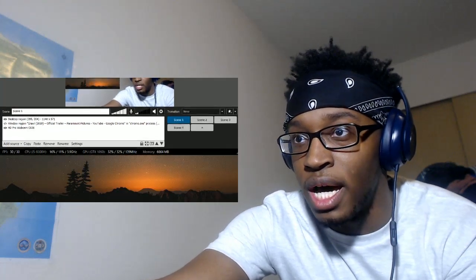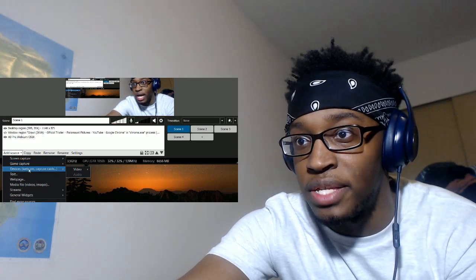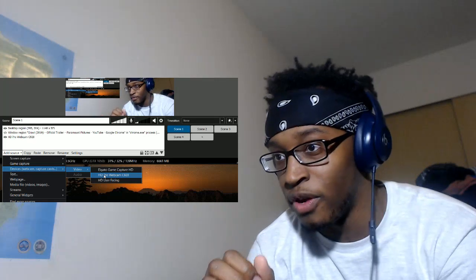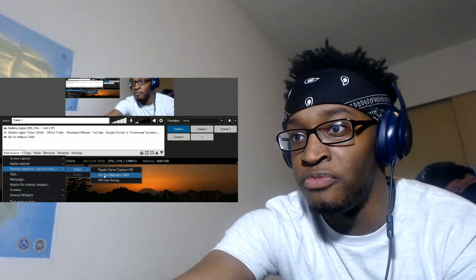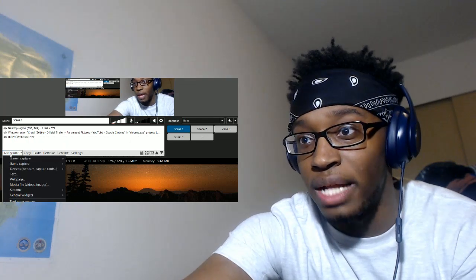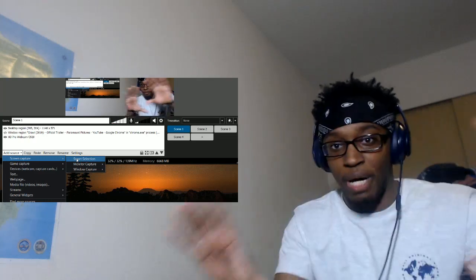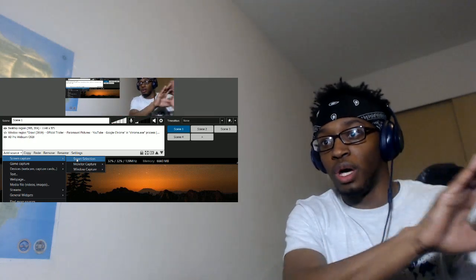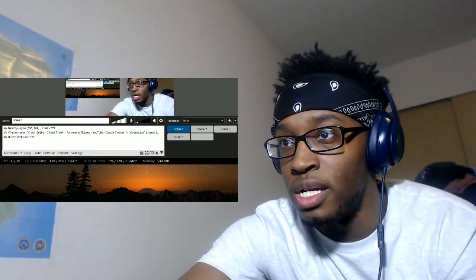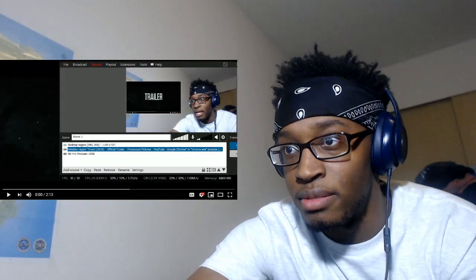Once the program is open, come down to 'Add Source,' then 'Devices,' 'Webcam,' 'Capture Card,' 'Videos,' and choose your webcam. The microphone part is a little difficult to understand at first — I'll get to that. Once your webcam is added, come back down to 'Add Source,' then 'Screen Capture,' then 'Smart Selection,' and select the YouTube video player box — capture that whole section.